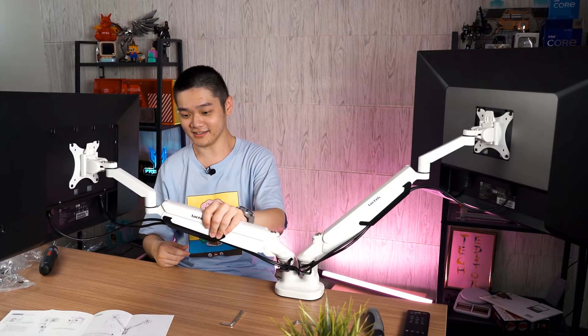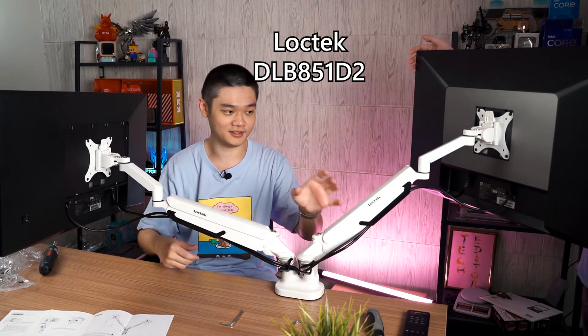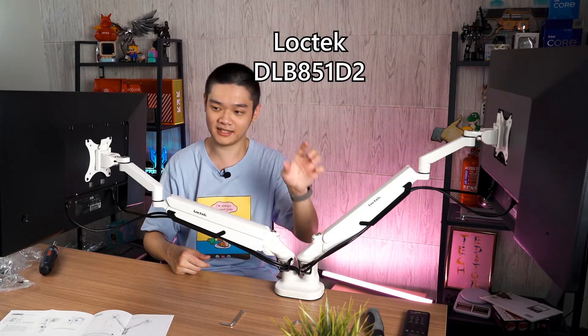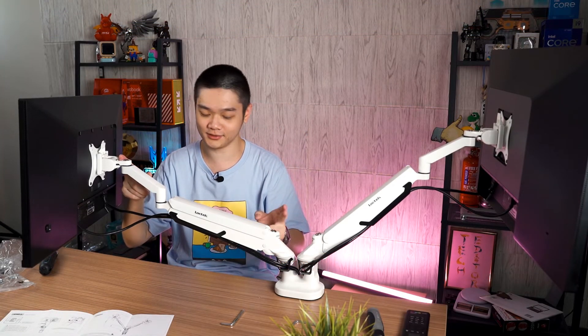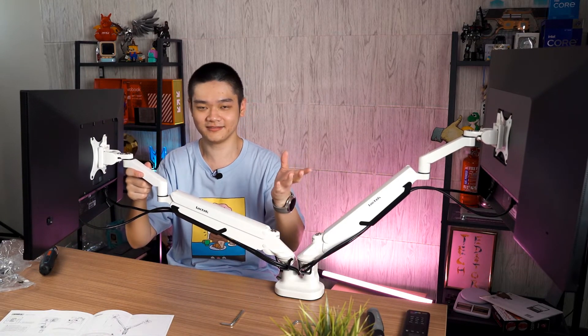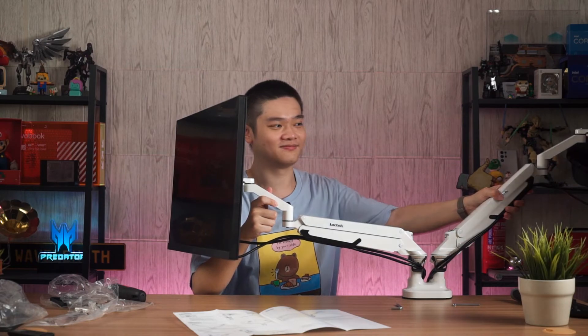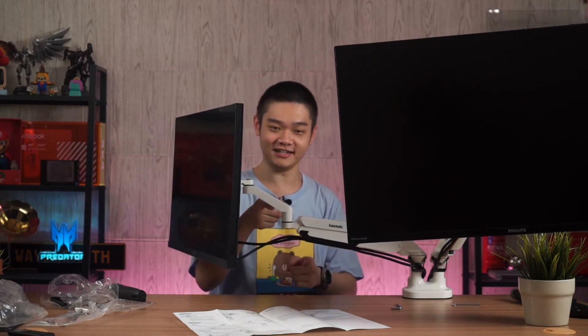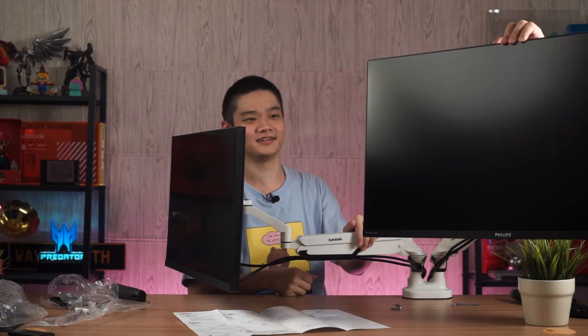Clean! That's how you install the LogTag Dual Monitor Arm — I'll leave the exact model name and pricing on screen, with purchase links in the description below. Remember to adjust the tension for both the tilt and the height. Once you get that right, it works really well. With correct tension, you can move the 32-inch monitor up or down with one finger, and tilt it without too much force — it feels comfortable, not like you're going to snap the monitor in half.